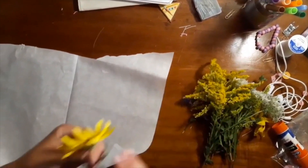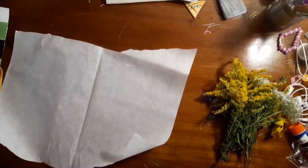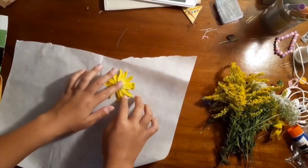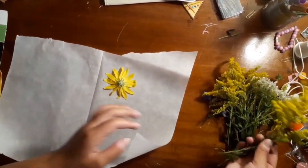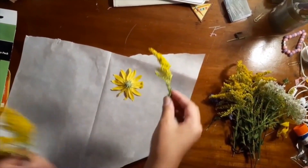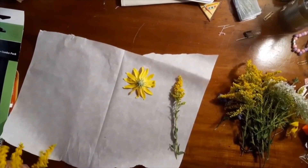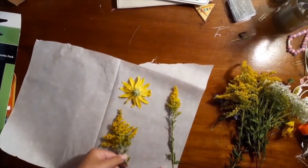You're going to want to flatten out the flowers right when you get home so that they don't wilt or lose their color. Get them super duper flat for the best results, and try to get as many as you can on the page. Keep doing that until they're all flat.